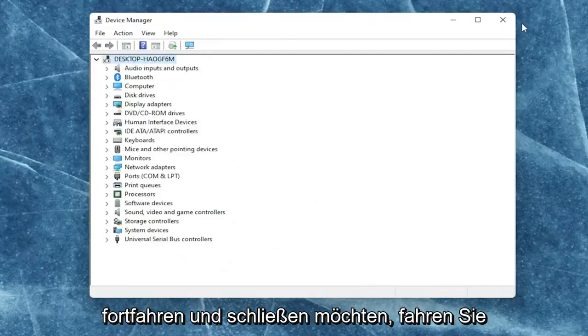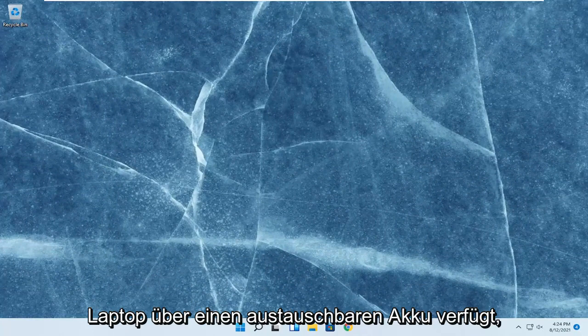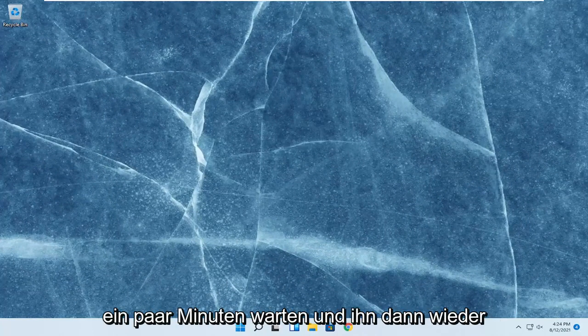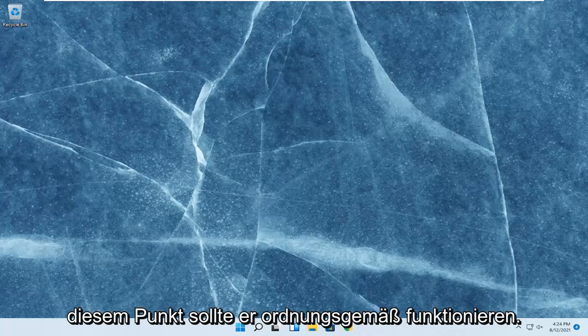Once you're done with that, go ahead and close out of here. Shut down your computer entirely and then unplug the power cable from your laptop. If your laptop does have a removable battery, you should remove the battery and then wait a couple minutes and then plug it back in. As your computer boots back up, it should automatically download the driver necessary for your battery, and at that point it should be working properly.